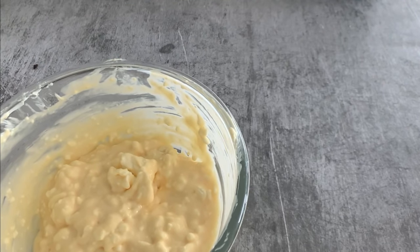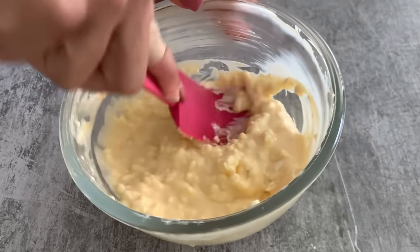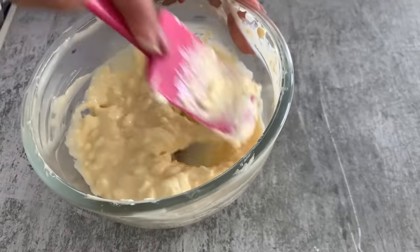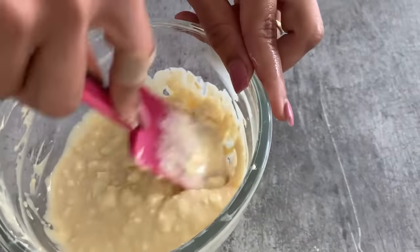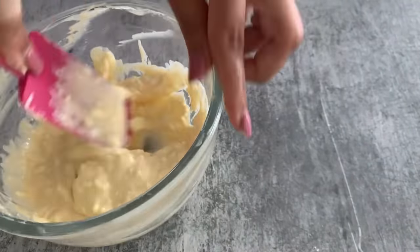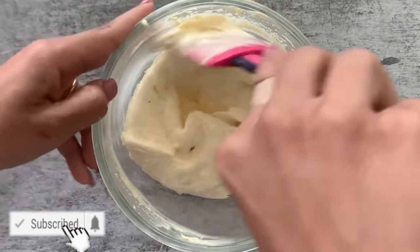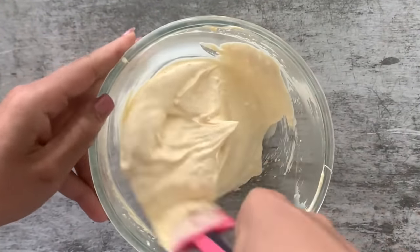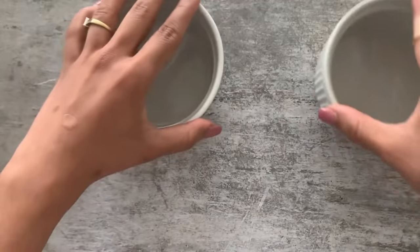Give everything a good mix. I realized the fork isn't doing a great job, so now with the help of my spatula I'm trying to smooth out the batter as much as possible. It's a real labor-intensive job and a good arm workout, but you're free to use a hand blender. Finally, the batter is nice, smooth, and creamy.